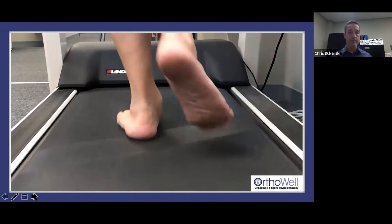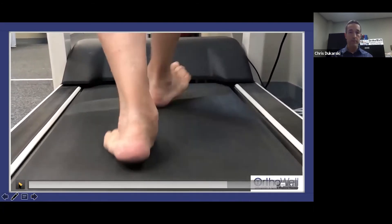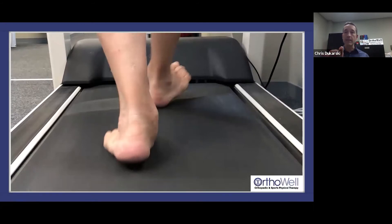Looking at an overpronating foot video — as she's about to push off, her foot is still turning in. Ideally with proper mechanics, the last 25% of the gait cycle you should start re-supinating, re-turning out to the outside to prepare for pushing off. This is the most destructive position structurally for the foot — you're about to push off to propel your body weight forward while still in an extremely overly pronated position, putting a lot of stress on structures on the inside of your ankle.